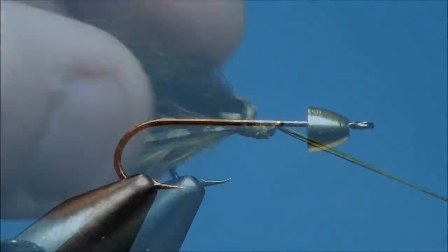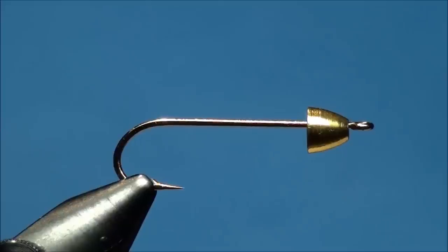For the front hook of the articulated streamer pattern, I'm going to be using an Allen Fly Fishing S404 — a straight eye, 4X long, round bend streamer hook. I really like the strength and overall profile of this hook, especially the straight eye. It allows the cone to rest flush against the eye, unlike a down-eye hook where the cone slants slightly downward. Begin by fitting a brass or tungsten cone onto the hook and securing it to your vise.